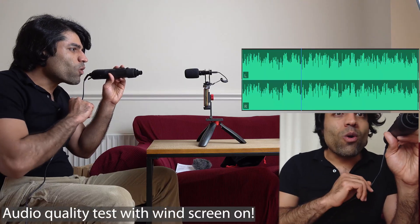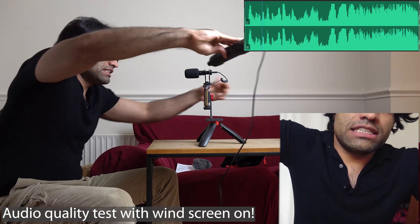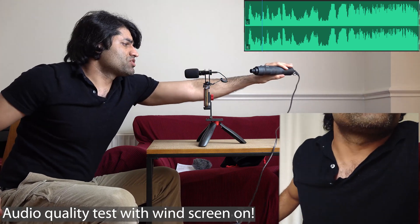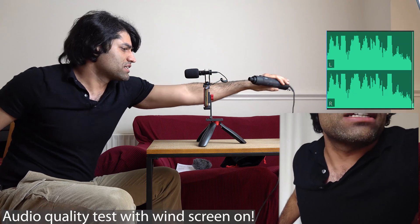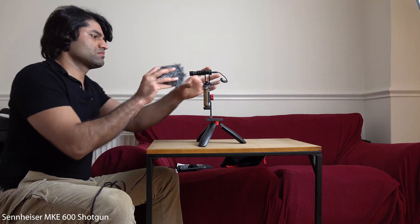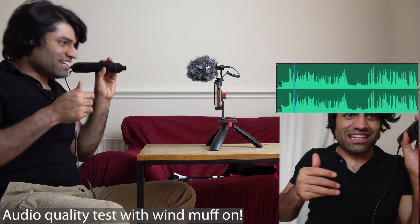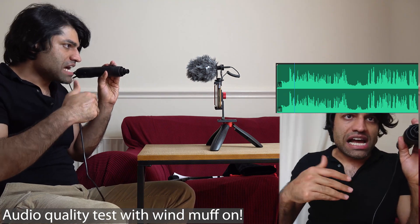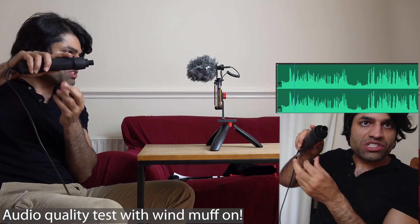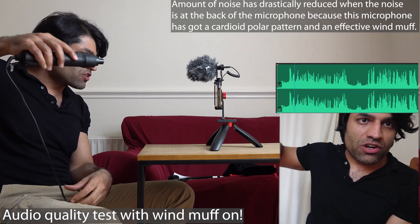You can also speak to the mic without having the wind muff or windscreen on. Now testing the audio quality with the windscreen — I'll keep talking while moving a hair dryer around, and you can hear the noise is much lower when the hair dryer is at the back. Now I'll take the windscreen out and put the wind muff on, and you can hear how much the noise reduces with the wind muff on and the hair dryer running.